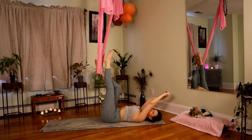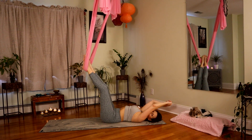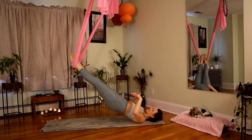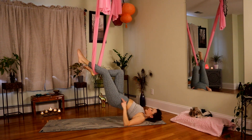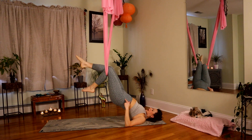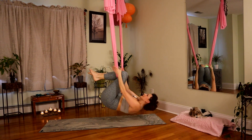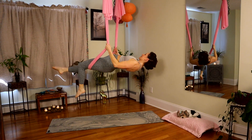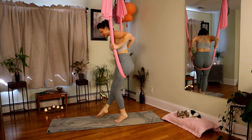Heel goes in. Same way we exited last time — we want to kick through our fabric. Press into those heels, glutes are going to lift. Slide to the backs of your knee creases, kick through. Add the crunch up. Climb up that fabric and squeeze the glutes to come up.